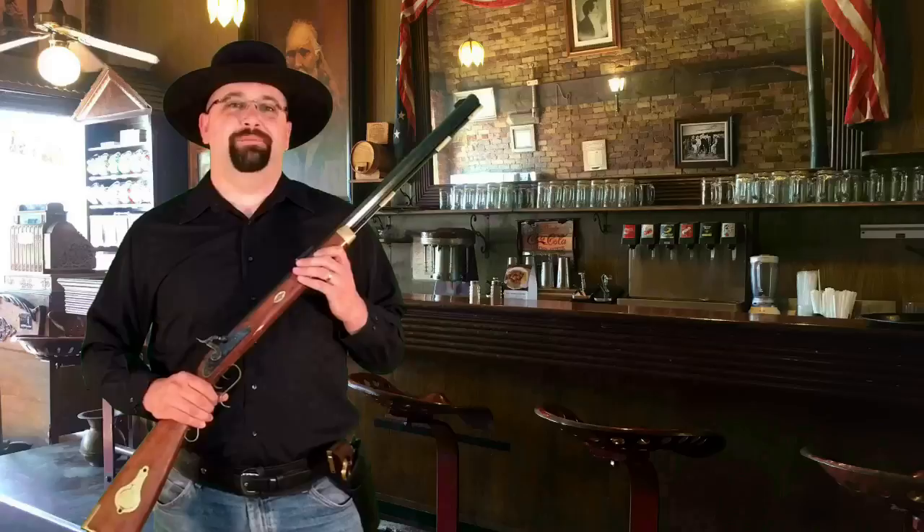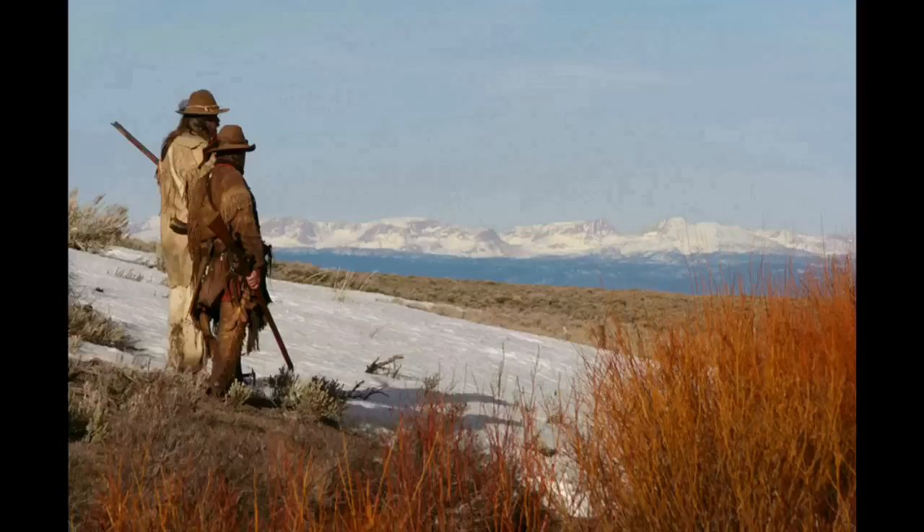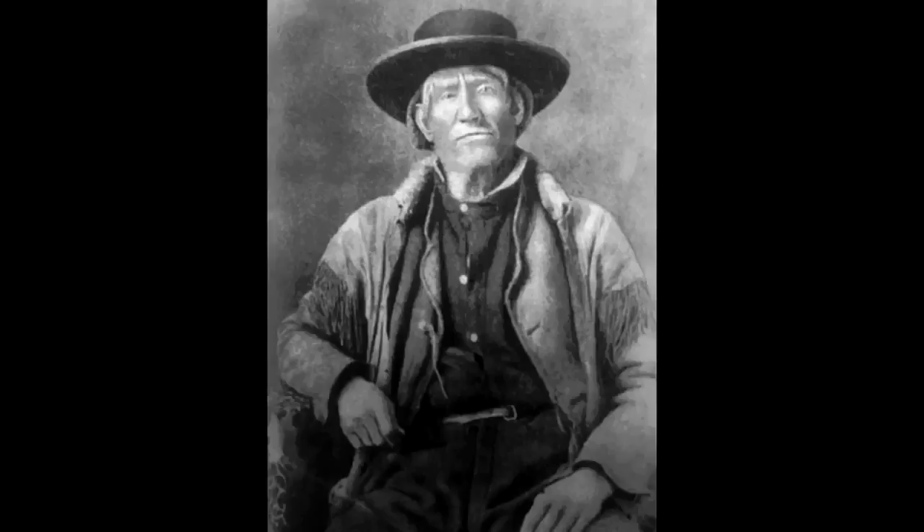Hi, I'm Dustin Weiniger. Today I'll be showing you the Hawken Rifle, also known as the Plains Rifle. The Hawken Rifle was developed in 1823 by Samuel and Jacob Hawken. Throughout the fur trade and mountain man eras it was very popular. Some of the most famous people to have used it include Hugh Glass and Jim Bridger. Arguably, the most famous person here in Utah to use it was Porter Rockwell.